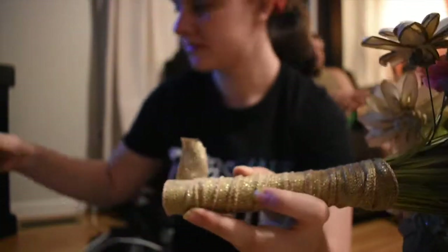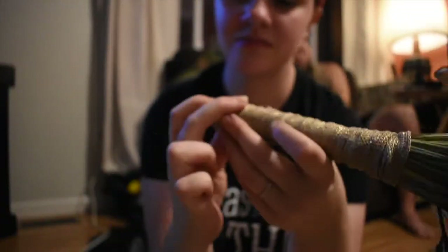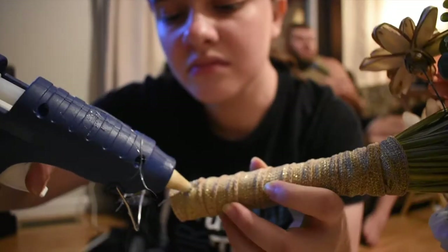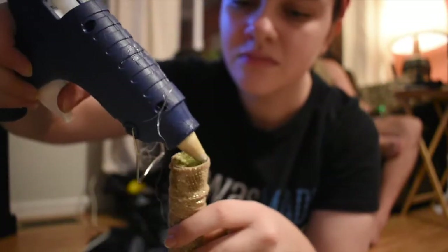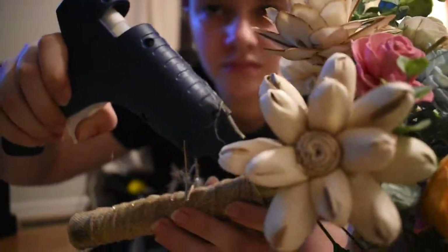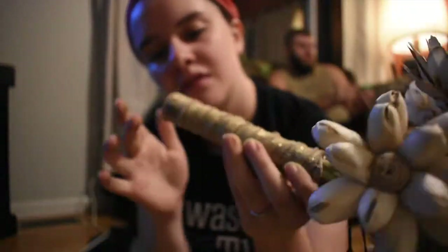I used hot glue just because I'm not very patient waiting for stuff to dry. To make it pretty I kind of just used my nails to wipe it down, hoping I wouldn't burn myself. If you're smart you could probably use a plastic knife for that part, but I just used my fingers and burned myself several times. I glued a little bit at the top and at the bottom just to make sure it was all secure.